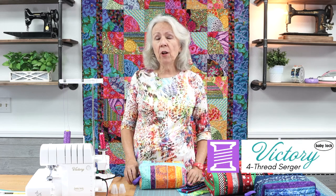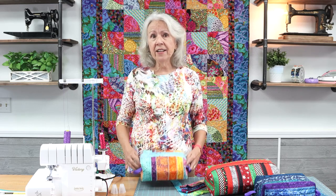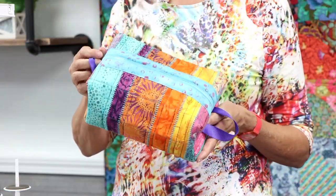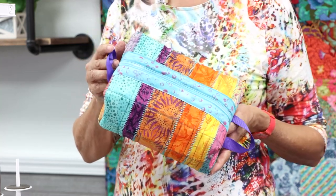Hi everyone, I'm Pat from the Sewing Studio Fabric Superstore and today I wanted to show you how to thread your baby lock serger for a two thread flat lock stitch. In this video I'll be using the baby lock Victory four thread serger but this stitch is available on other baby lock sergers also. Just refer to your threading guide to see if your machine can do it. I love to use this stitch to add a little something decorative and fun to table runners, tote bags and even little boxy bags like this one here. Stick around to the end of the video for a little inspiration you can use in your next serger project.